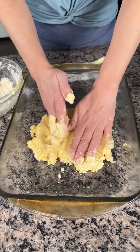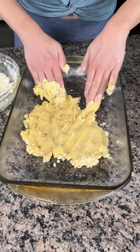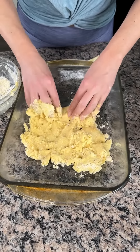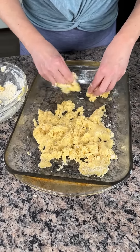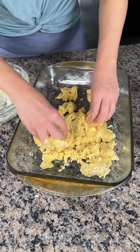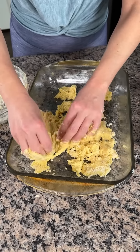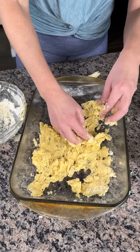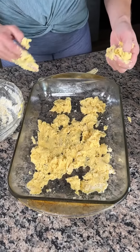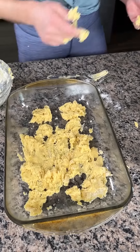We're gonna put the rest of this on the bottom — just spread it out like so, just kind of crumbly. We just need to get a little crumble on the bottom, and then we're gonna save the rest for the top. I'm gonna put this in the oven for 10 minutes and bake it.